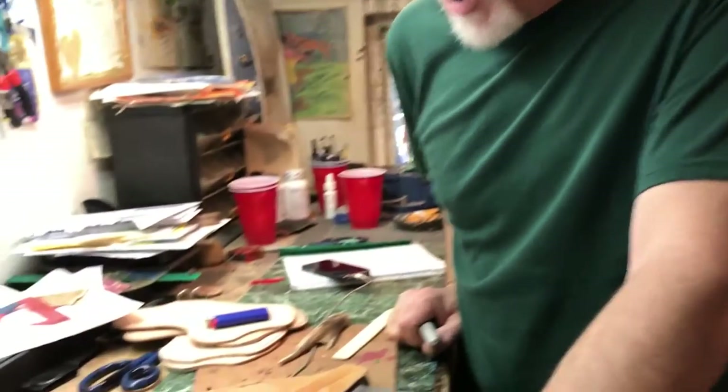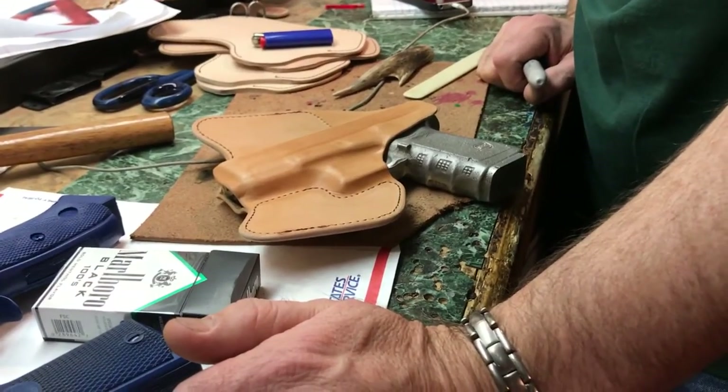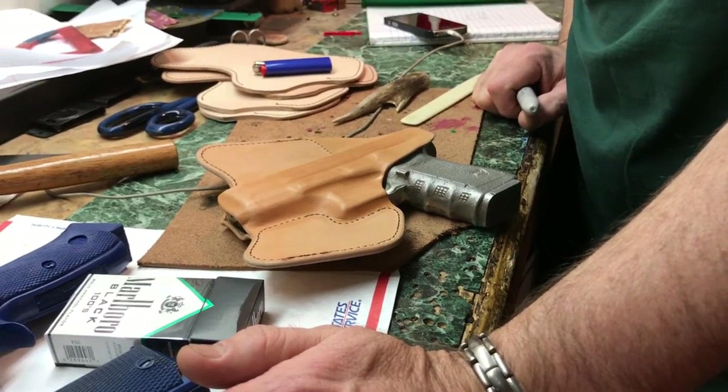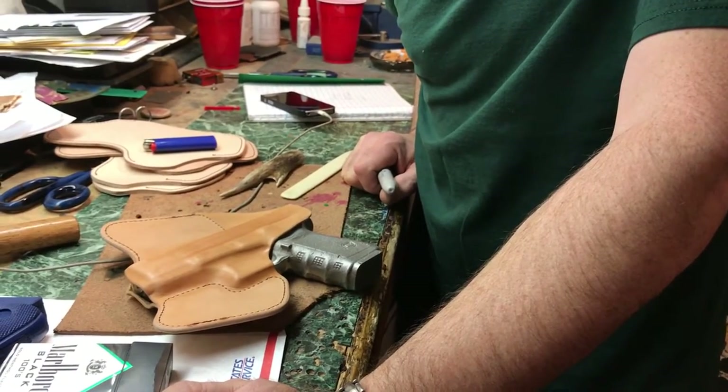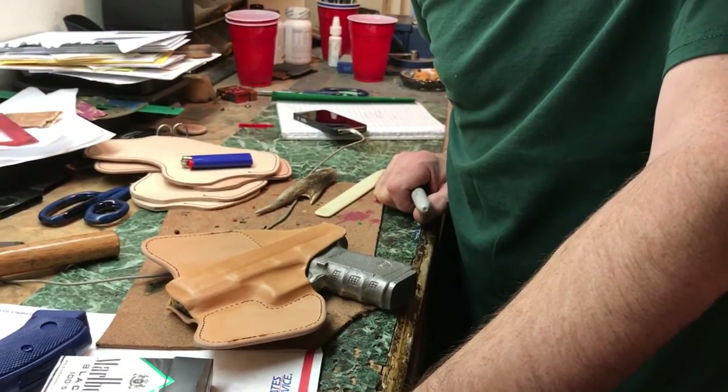Hey guys, Eric Larson, HB Leatherworks. It's been a long time since I put a video on - thought I'd do a quickie on how to do some pretty detailed molding in a holster. Glocks are essentially boring to make holsters for, so I kind of like to dress them up a little bit.